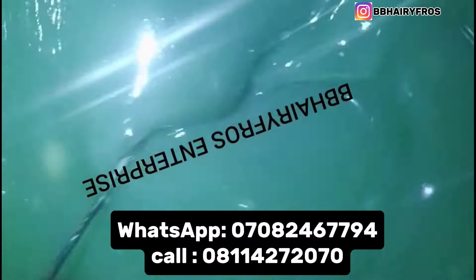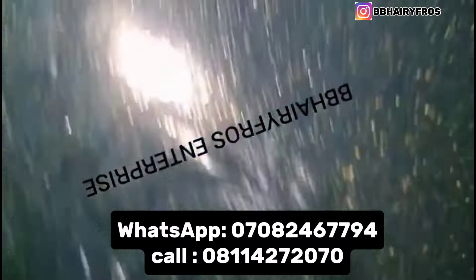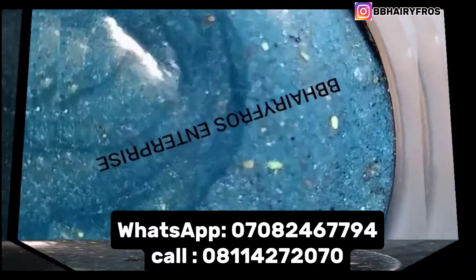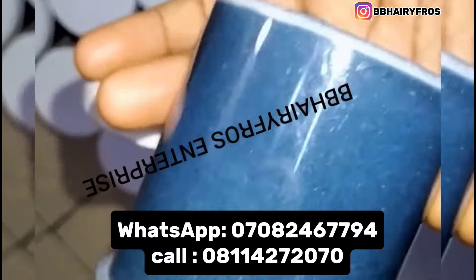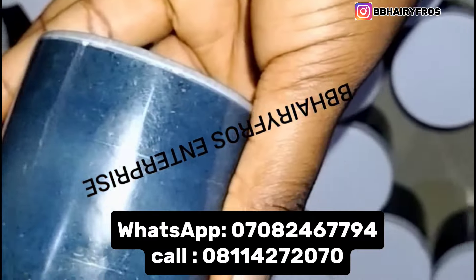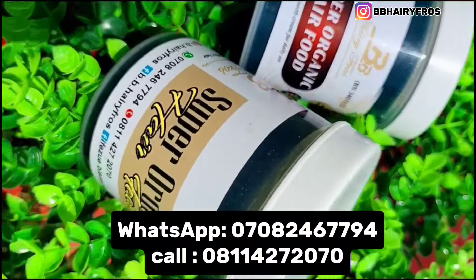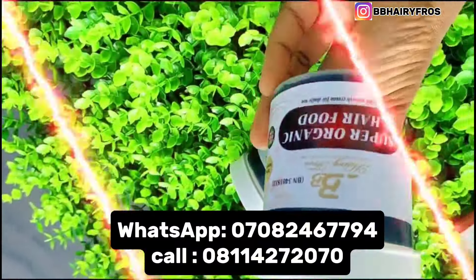Don't forget this is Baby Hair First channel, where we share content about hair care tips on how to grow your hair without breaking the bank. We sell all kinds of hair care products, including hair growth cream. Look up on the screen — you're going to see our Instagram handle: at BBHerryFrost Enterprise on all social media — Facebook, Instagram — at BBHerryFrost Enterprise.